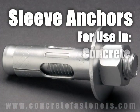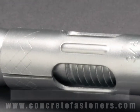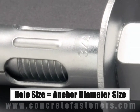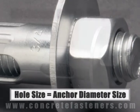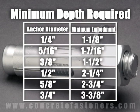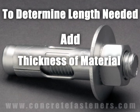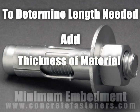Sleeve anchors are designed for use in concrete, brick, or block base material. The size of the hole to be drilled is the same diameter as the sleeve anchor chosen for the application. Each diameter of sleeve anchor needs to be embedded in the concrete a minimum depth based on the diameter of the anchor being used. To determine what length anchor is needed, add the thickness of the material being fastened to the minimum embedment.